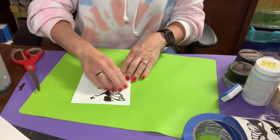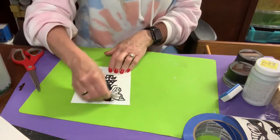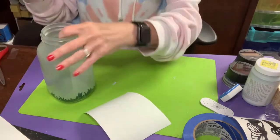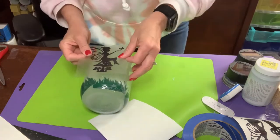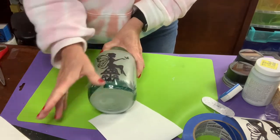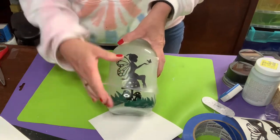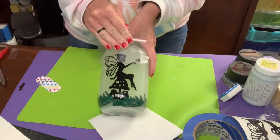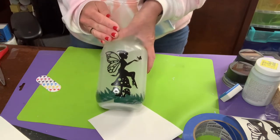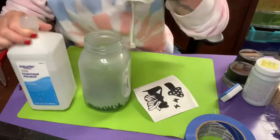Now I'm transferring the fairy using transfer tape, fiddling around for my scrapers to burnish it down and apply it like any other vinyl onto a surface. Make sure your surface is nice and clean — wipe it with 91% alcohol so it sticks really well. My transfer tape was too sticky and kept pulling the fairy up off the jar. De-stick your tape a little bit and you'll have less of a problem. I usually use old transfer tape and don't have this issue.